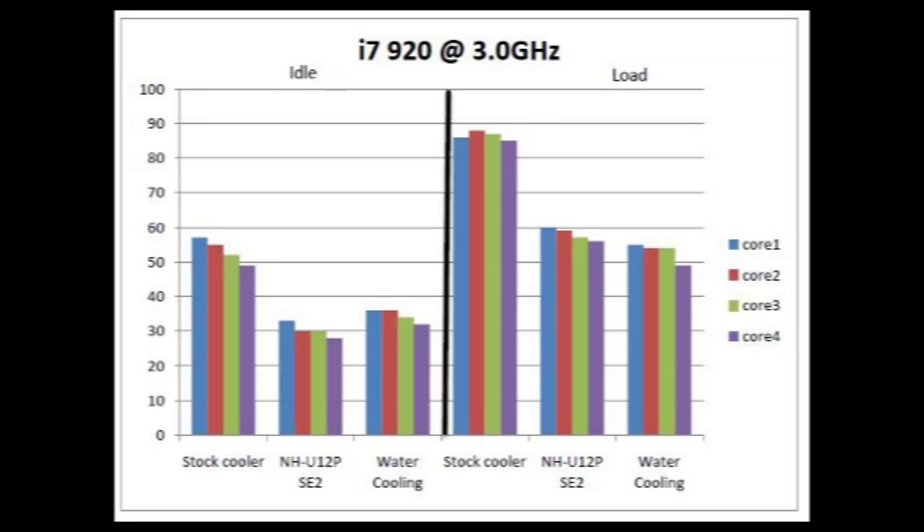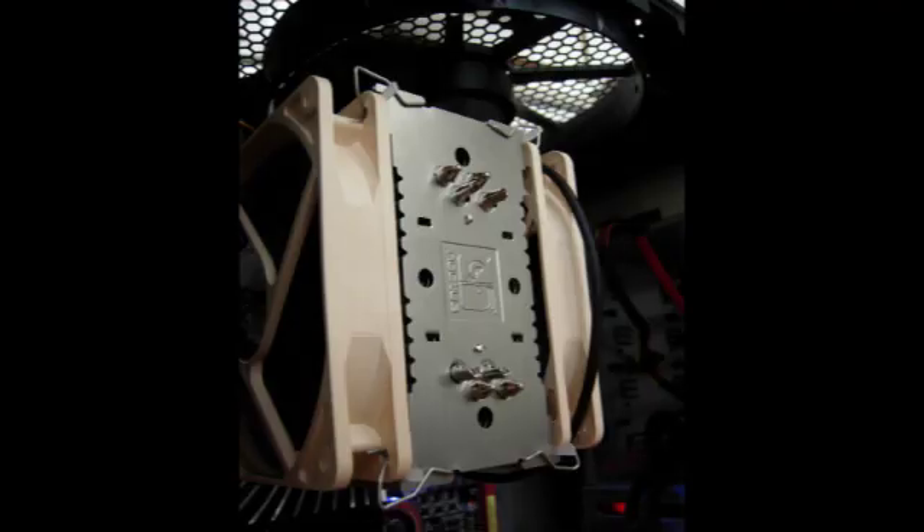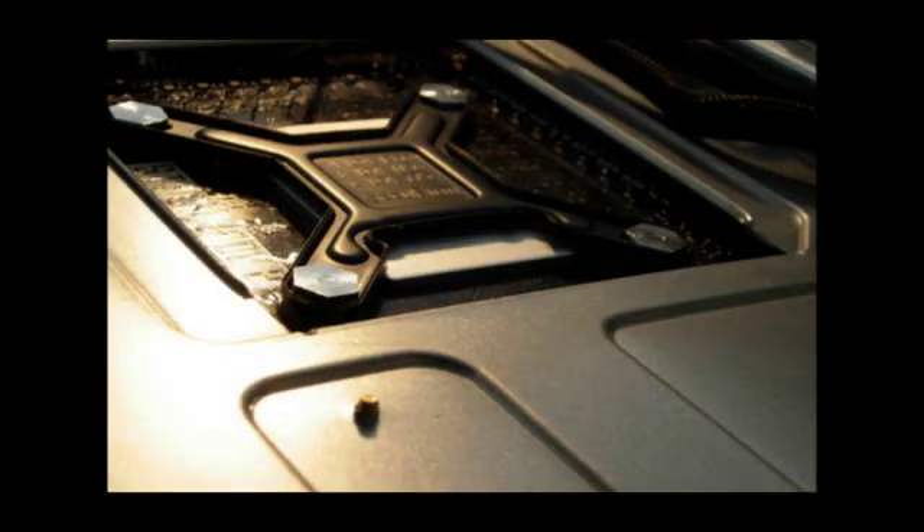It's a great cooler for somebody that doesn't want to go really extreme and go with water cooling, but for somebody that really wants water cooling, that would probably be better — it's a little bit harder to do, but a lot more fun too. So that pretty much wraps up the Noctua review and installation guide video. I'll leave you guys with a couple of photos of the Noctua. See you guys soon, thank you!